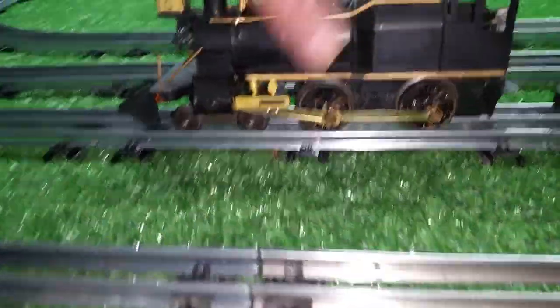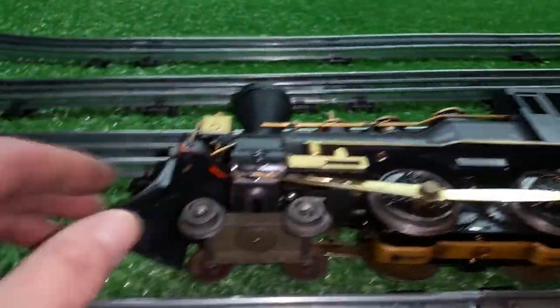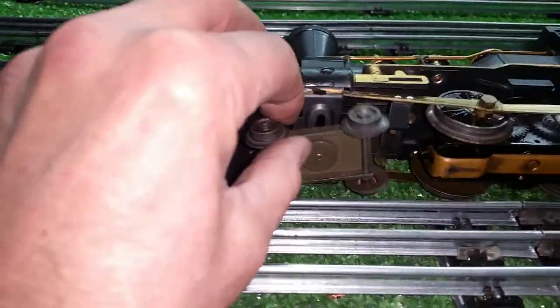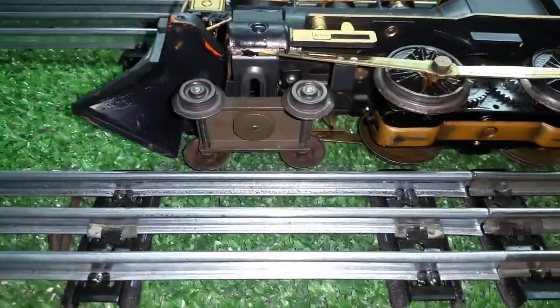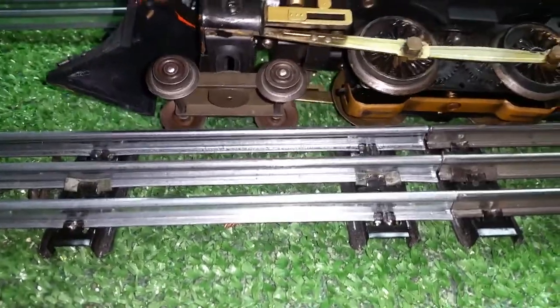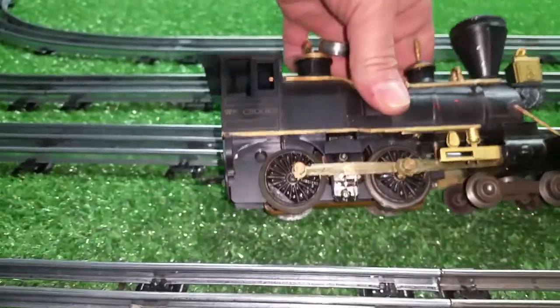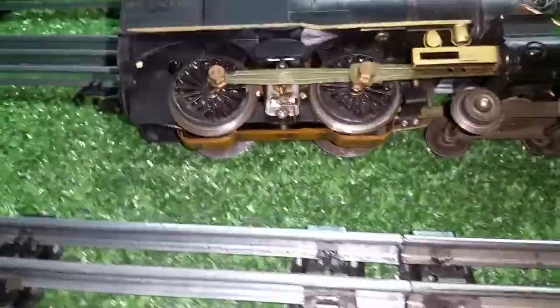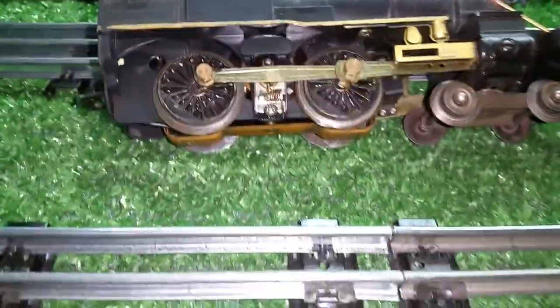Basically what this is, it's a Marks double reduction motor — same motor that's in the 666. They've just mounted it in the back of this plastic shell, of course, added a front truck, which is very likely the front truck off of the 333, and just configured it as an early wood-burning steam engine. Now, the motor is mounted backwards. The E-unit is on this end, and so technically it's always running in reverse when it's going forward.